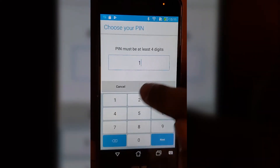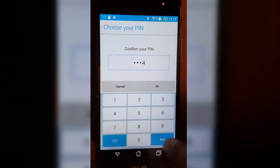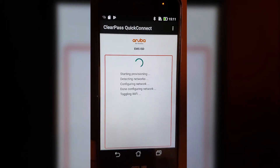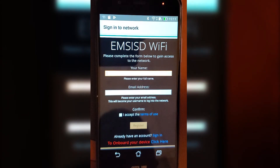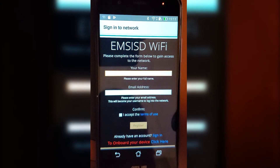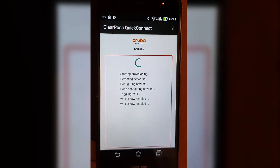I'm just going to make a PIN really quick — hopefully your device already has one. We just borrowed this one so we didn't have one set up. After setting the PIN, I'm going to go back to ClearPass Quick Connect and wait for it to finish doing its thing.